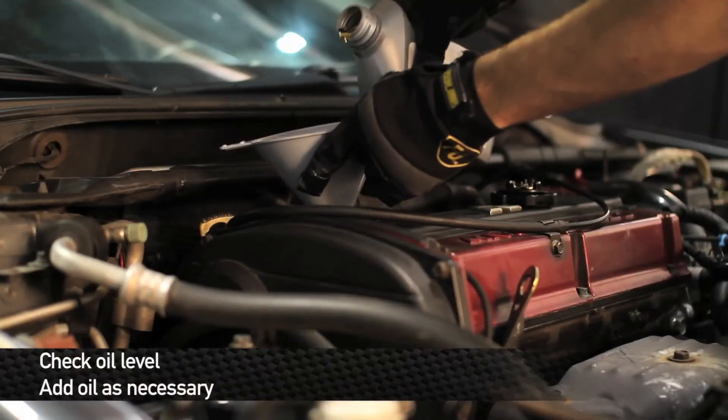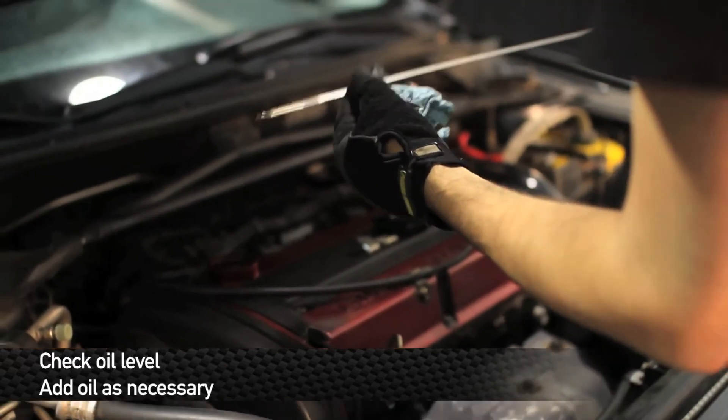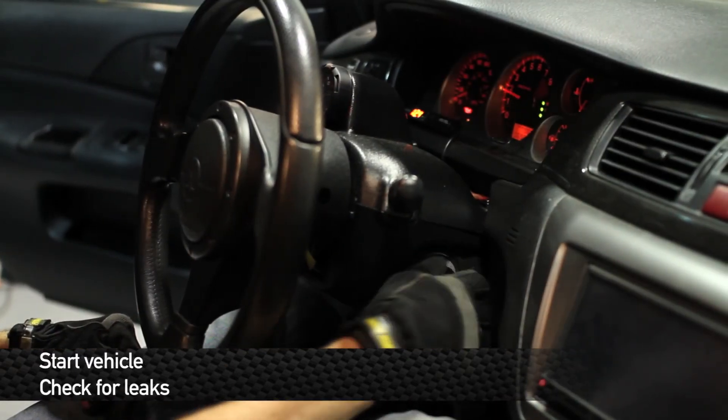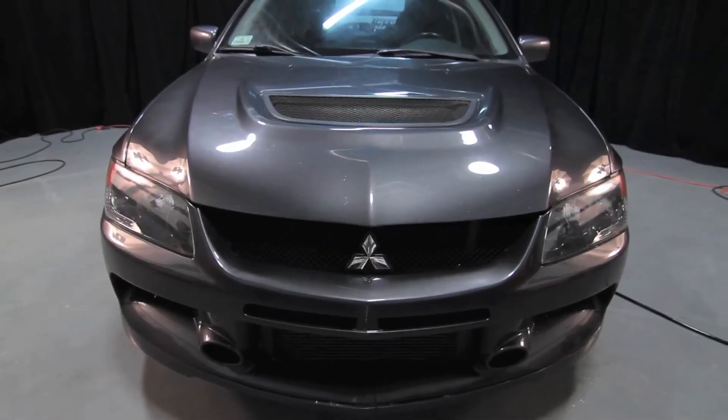Now that everything's been installed, refill the system with oil, check the dipstick, start the car and check for leaks. Alright guys, that concludes the install. Go out and enjoy your new Mishimoto product.